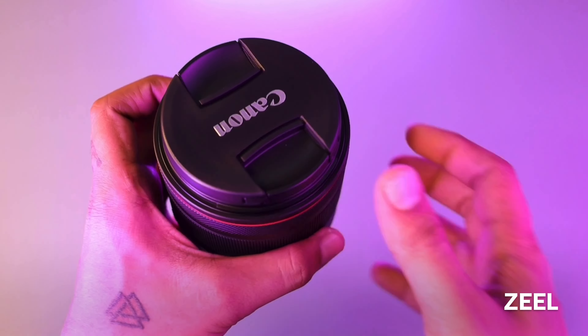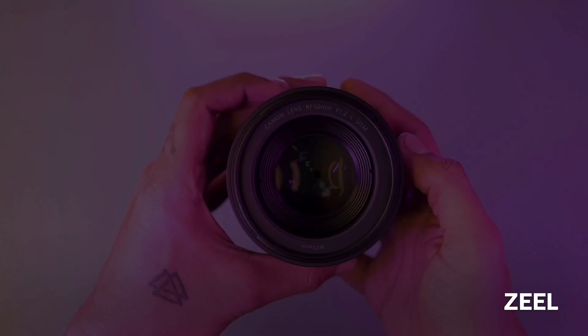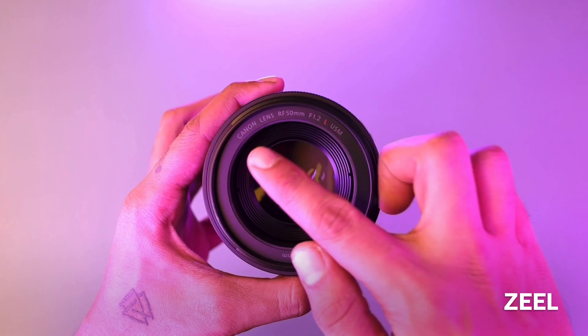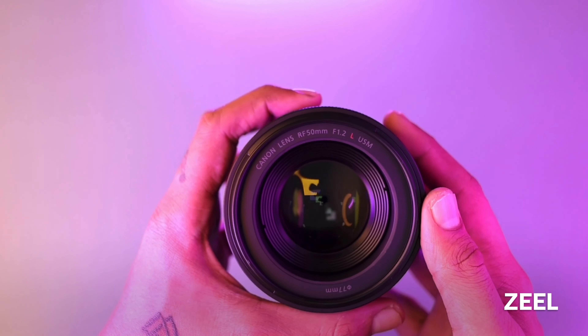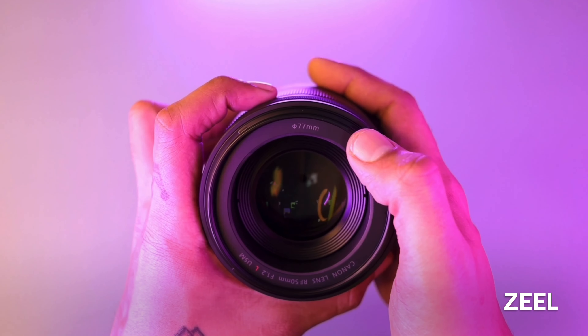Then here is the lens itself. Here is the Canon logo on the side, and on the top side the lens model name is written. It is highlighted as an L series lens. Then on the bottom side, the filter diameter is written.